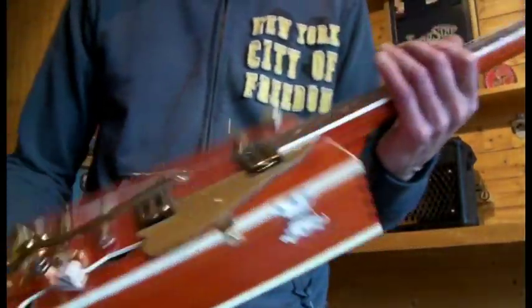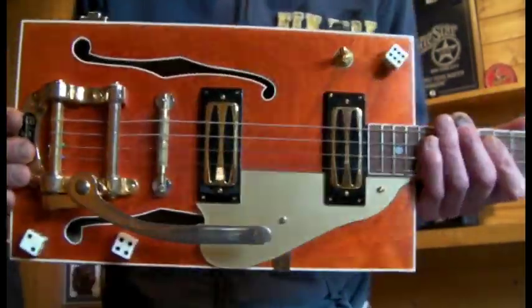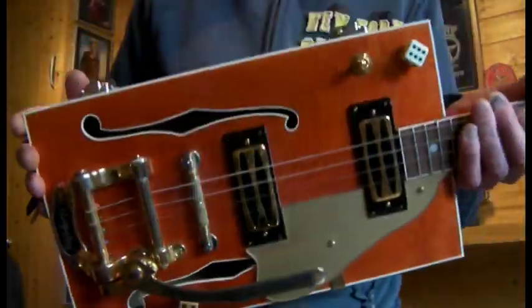Howdy folks, a quick 360 of the Glitch Gretsch inspired cigar box guitar and a quick demo for you.